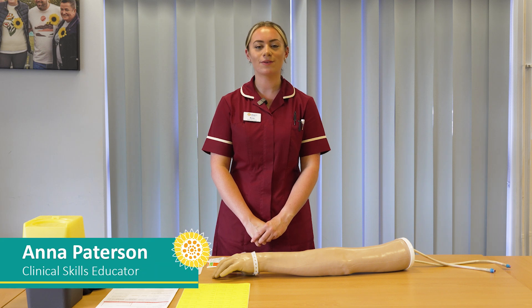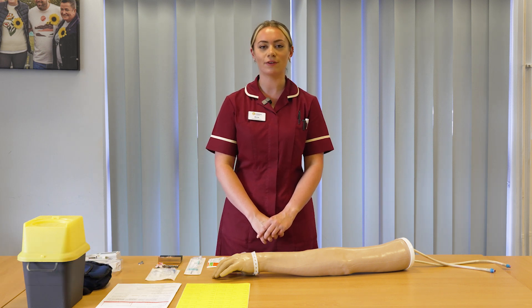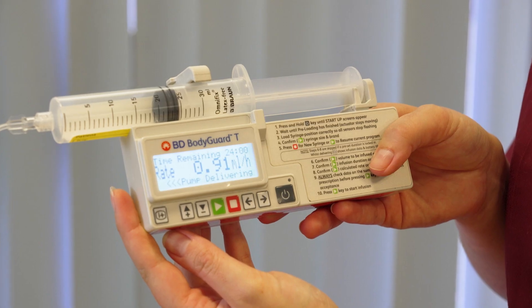Hello, my name is Anna. I'm a clinical skills educator for St Margaret's Hospice and today I'll be showing you how we set up a syringe pump. Today I'll be using the BD Bodyguard syringe pump.